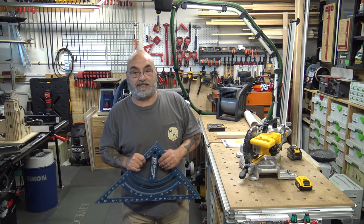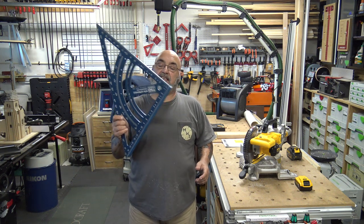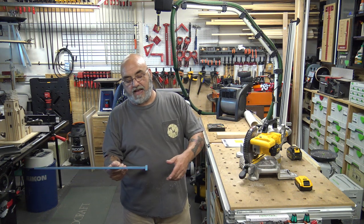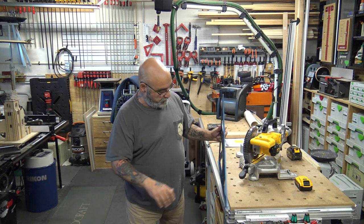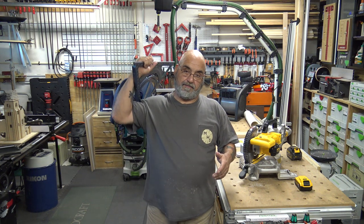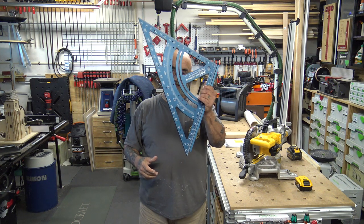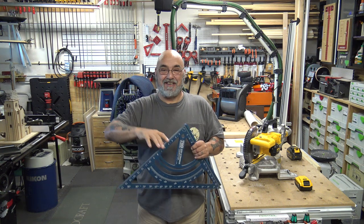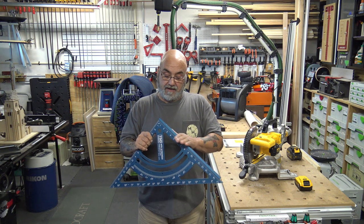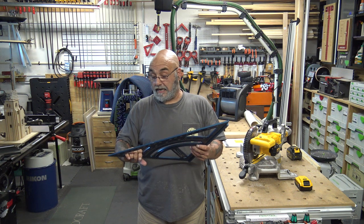I'm about 1,850 away from 10,000 subscribers — again, thank you very much. This here is the MTR 18 from TSL Products — a very nice triangle. It's meant to be used on the MFT table to cut angles. It has a removable stop. I basically use it as a massive triangle. For my 10,000 subscriber giveaway, this will be the prize — not mine, I have another one. I bought two of them and one is in a box ready to go. I use it all the time.